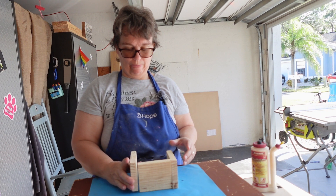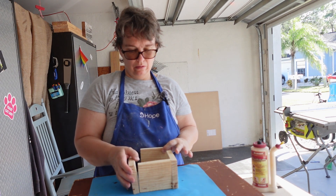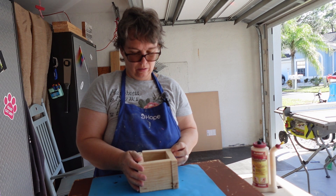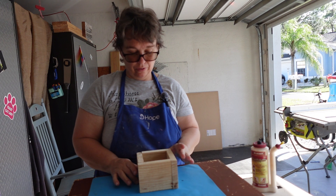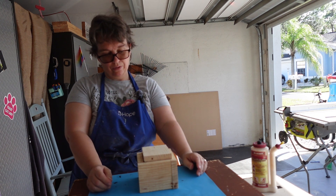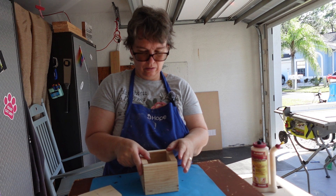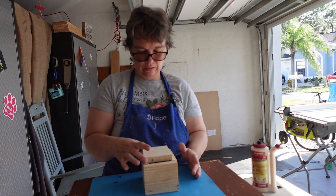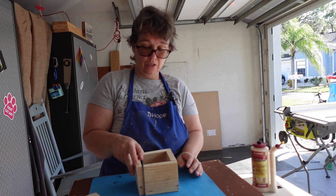I'm going to take these and just butt joint them — that's what you call it. They're all supposed to be the same size, hopefully they're close enough. I want to put one there as a bottom, but it's still too short, so I'm not going to be able to use these pieces as a bottom.